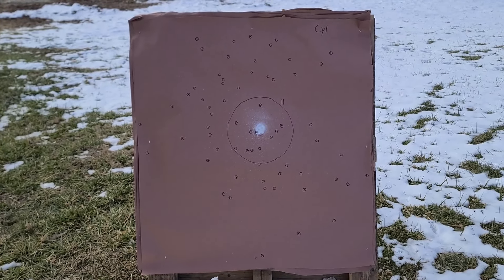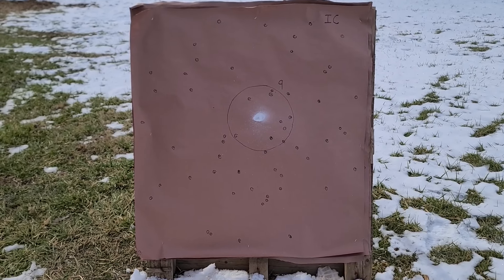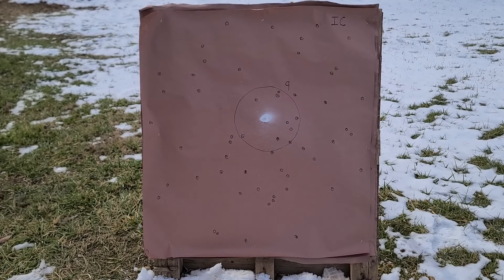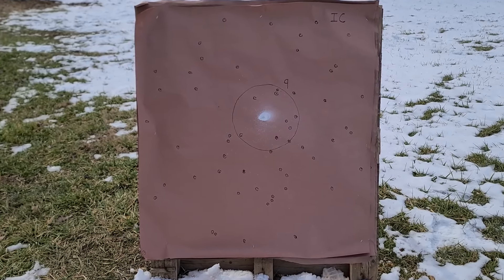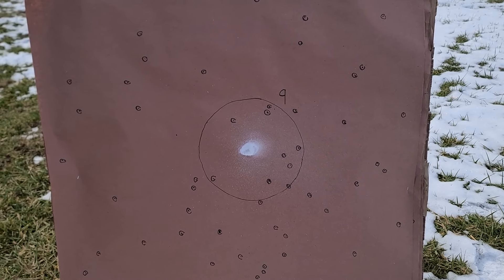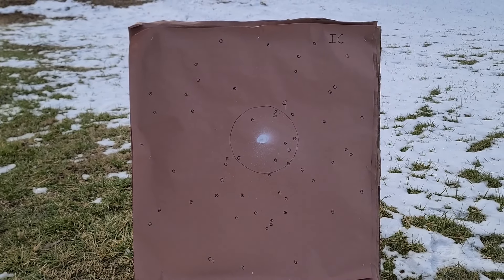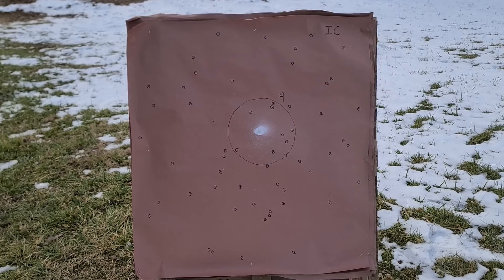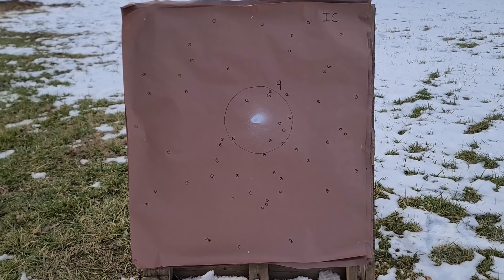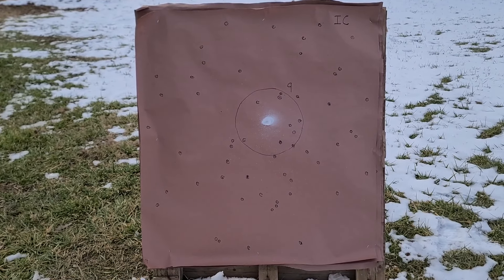Now looking at the improved cylinder choke group - it's kind of interesting. I think we have maybe a few more pellets on the actual whole paper; however, we do see fewer pellets in our 10-inch circle in the middle. Cylinder had 11 and improved cylinder has nine pellets in there. Even though there are more pellets on the paper, there are a few larger gaps and void areas. Still absolutely good enough to take a coyote or fox, but not quite the improvement I was expecting to see.